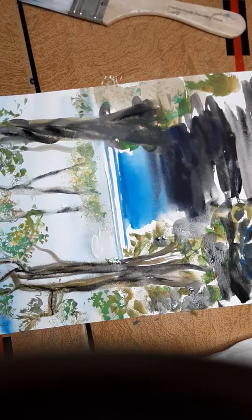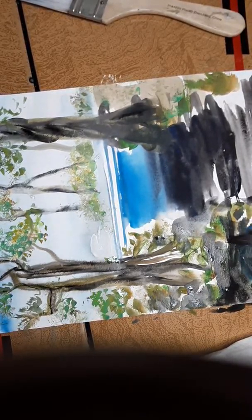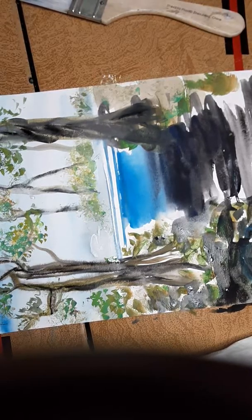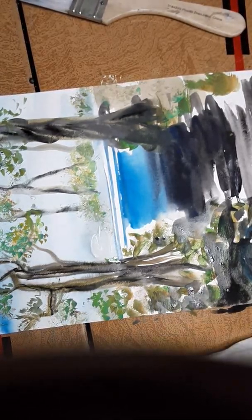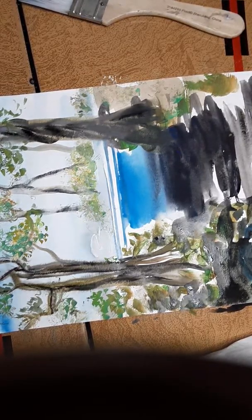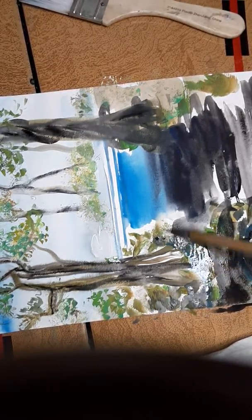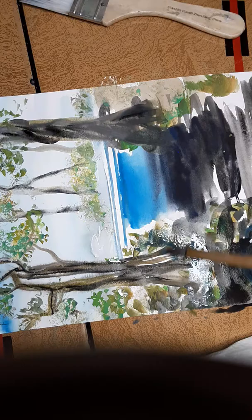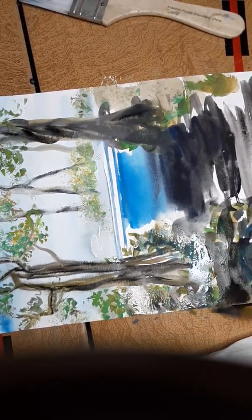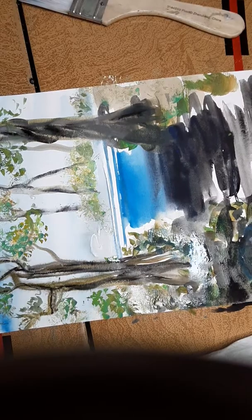Dip in your water and there you go. I like to leave some of the white and then make them rocks. Clean water and just go over. I'll leave some white — I like that. I do like some permanent blue in there; it just gives it that cool look. Leave some of the white — they're rocks.